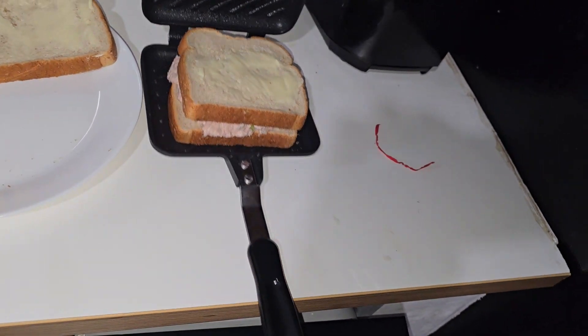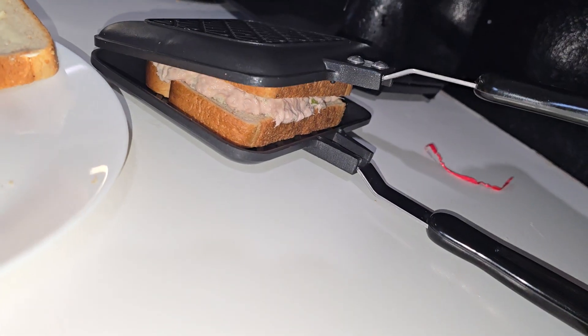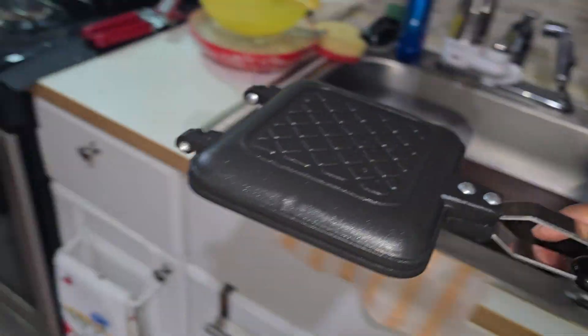Hold up. This is the squanch — this is a new squanch. I don't even know if this is squanchable. This is my first time ever trying to squanch with this hecker. Squanch. Oh yeah, that's going to leak.